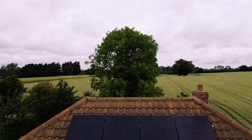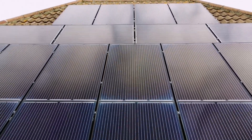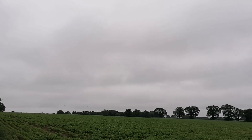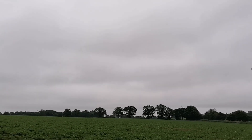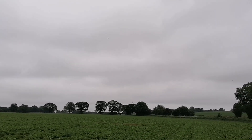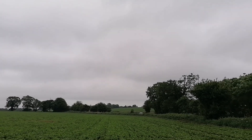Hi everyone, welcome back for another video about solar panels, solar energy and what we do with the energy that we produce from these wonderful things. The weather's been mixed this month — there's been some really good sunny days, but there also seems to have been quite a few days that look like this: grey and overcast with bright spells. It's been warm but not warm enough to have the air conditioning on, and cold but not cold enough to have the heating on. That pretty much sums up June.